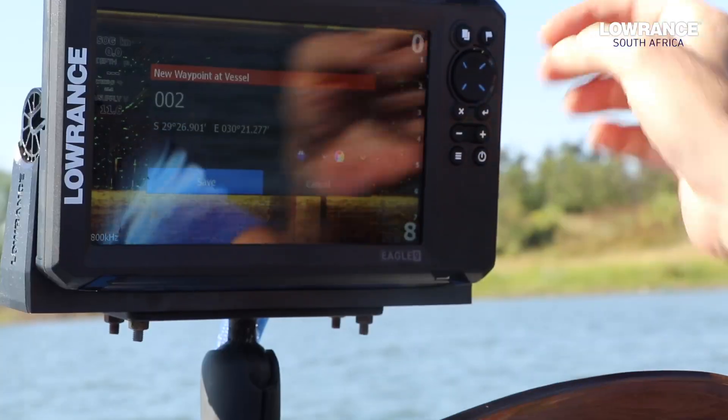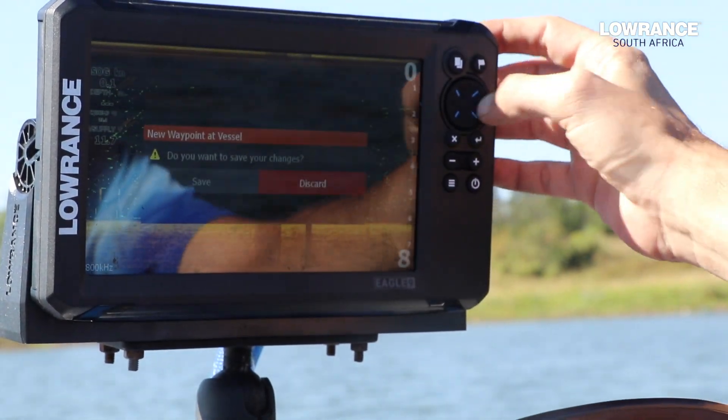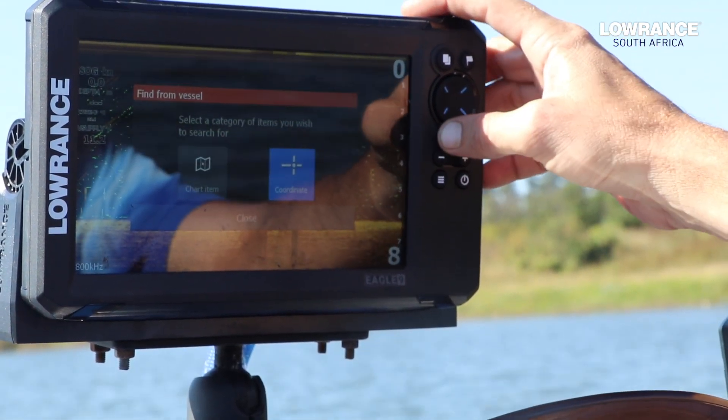Then we've got a flag option with multiple features. If I press the button once, I'll have a quick save waypoint on my current position. If I hold it in, I will go to coordinates, where I can type in different coordinates.